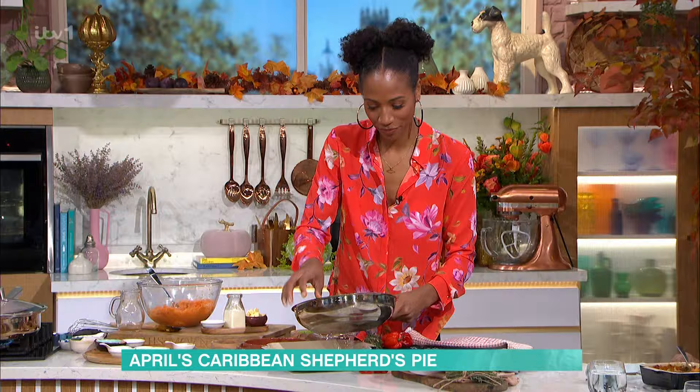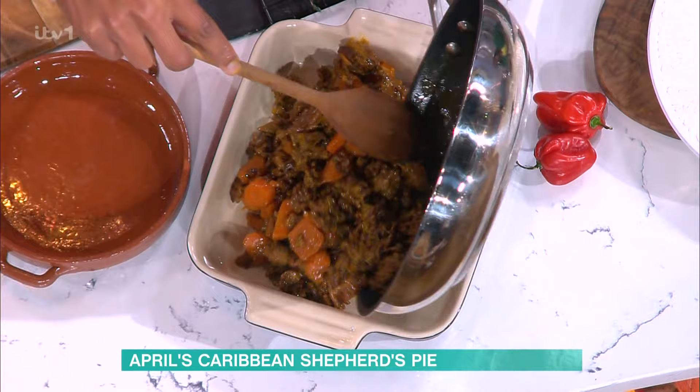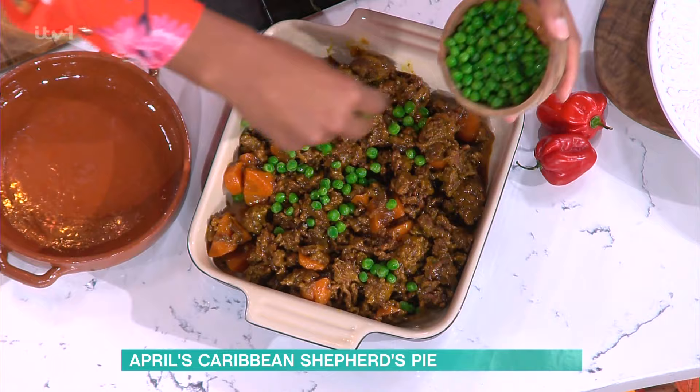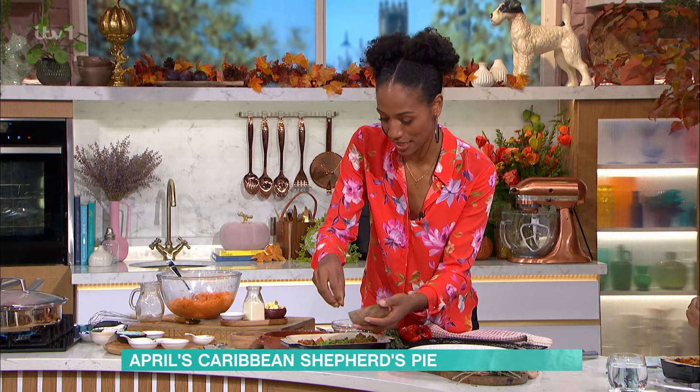I take out the bay leaves and the scotch bonnet. It's not that spicy — this is perfect. No cream needed, it's really lovely. So you put that in your pan, you get your peas because we still want to keep it classic. There's a reason why this dish is a classic dish. You put your peas in, you just scatter them over the top — stick them in frozen because they're cooking. So they go into the oven for about 20 minutes and you make your quick mash.